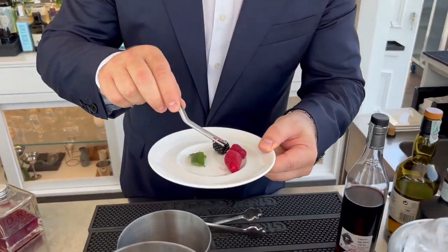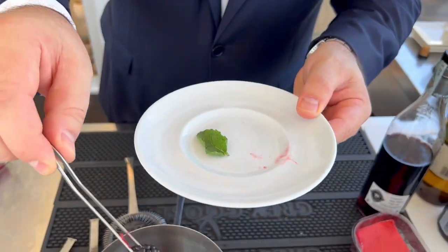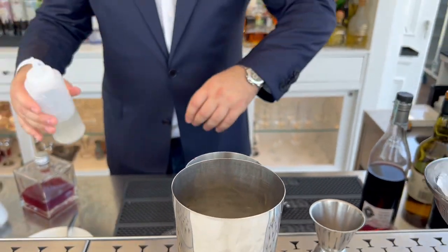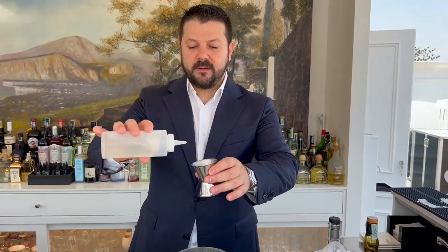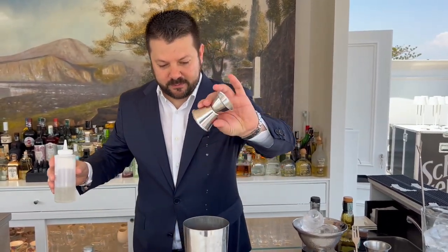Now it's time for the fresh fruit: three raspberries and one blackberry. Then 10 ml of simple syrup, and the cocktail is ready.